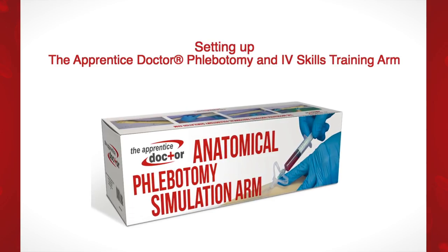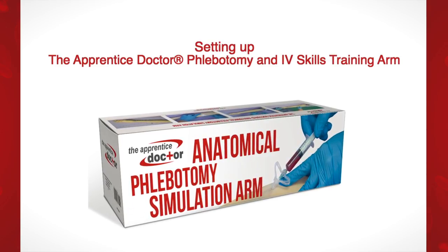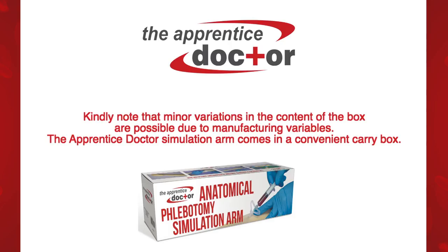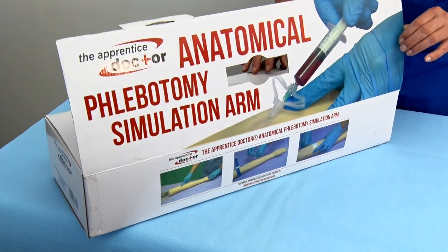Setting up the Apprentice Doctor Phlebotomy and IV Skills Training Arm. Note that minor variations in the content of the box are possible due to manufacturing variables. The Apprentice Doctor Simulation Arm comes in a convenient carry box. Unboxing the arm is quite easy.